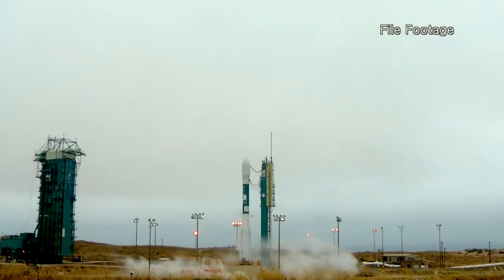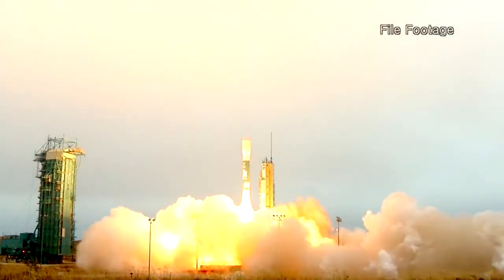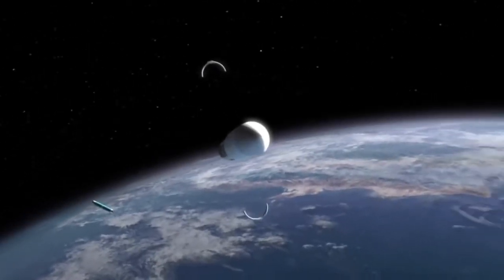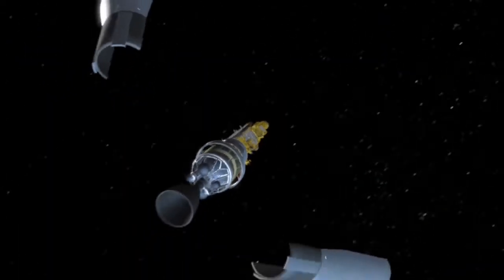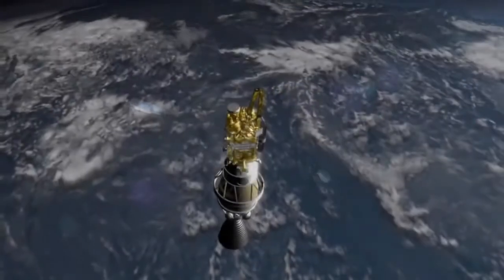NASA's three-year SMAP mission to measure global soil moisture launches in November 2014. After the protective nose cone, called the fairing, separates, the rocket deploys the SMAP spacecraft.